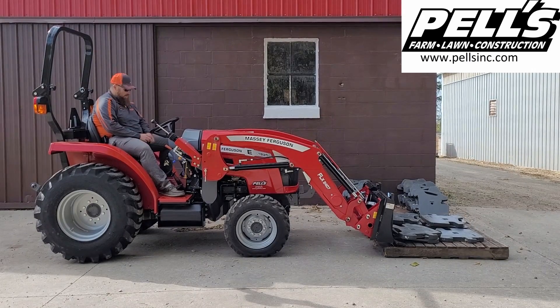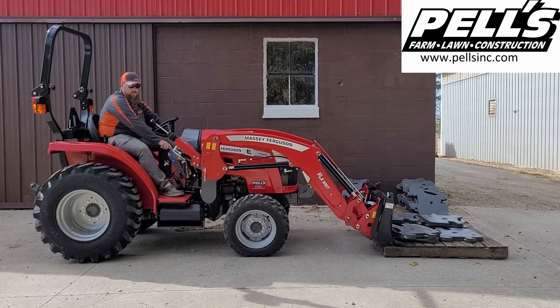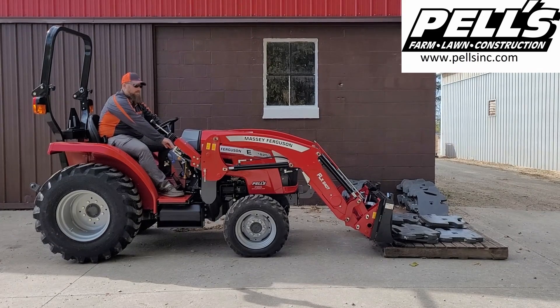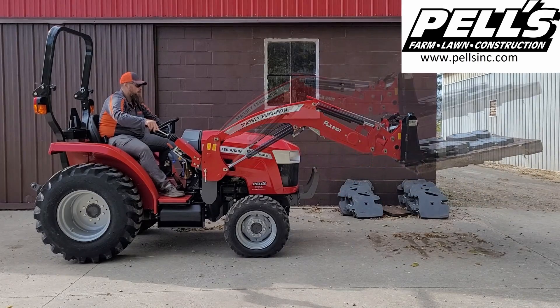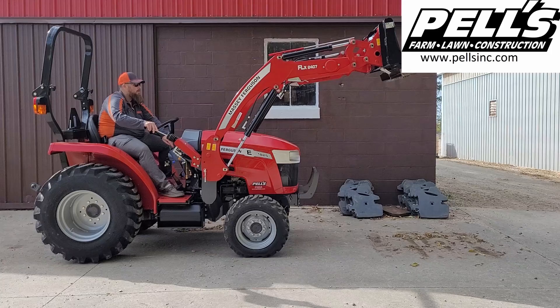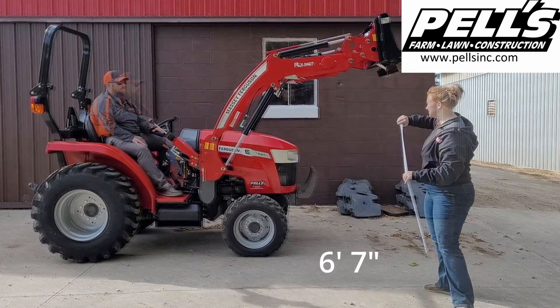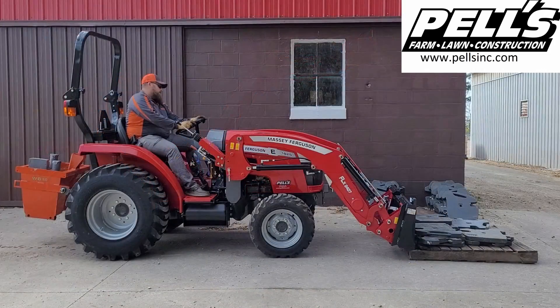Starting off with 970 pounds hanging off the forks, we're going to test it out. It got up to about six feet seven inches with 970 pounds.